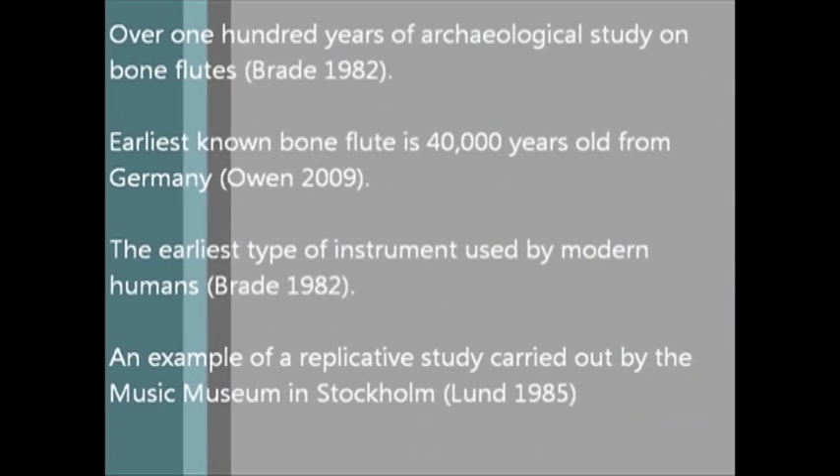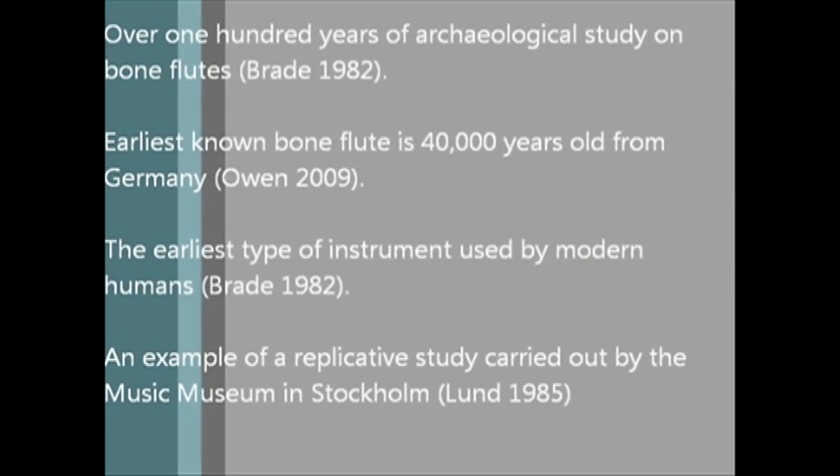The worldwide archaeological record has produced many different examples of a bone flute, and archaeologists have been studying these early musical instruments for over 100 years. Archaeologists have determined that a 40,000-year-old vulture bone artefact is the oldest known musical instrument. The flute was found in a cave in Germany and would have been made using only stone tools. These findings have allowed experts to safely state that bone flutes are the earliest type of musical instrument used by modern humans.